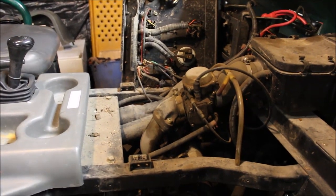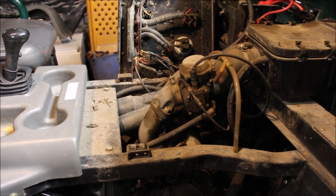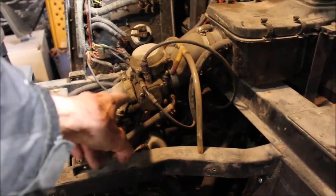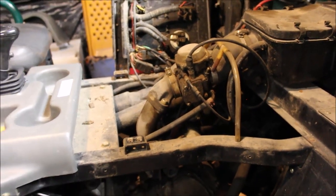I tell you, this is a lot easier to work on than a Sportsman - everything is all open, I'm liking it. I'll take the screws off, I'll remove the carb, and then I'll probably pull the motor because it's locked up.